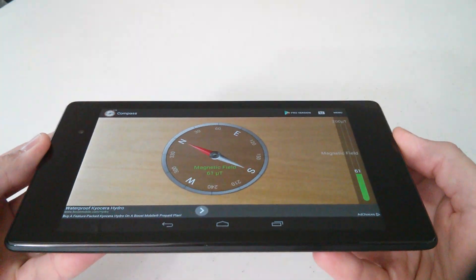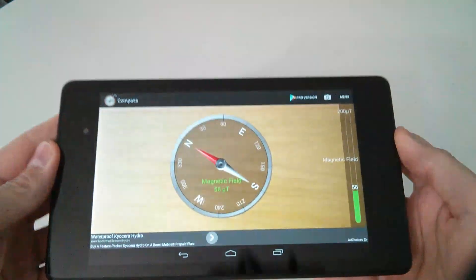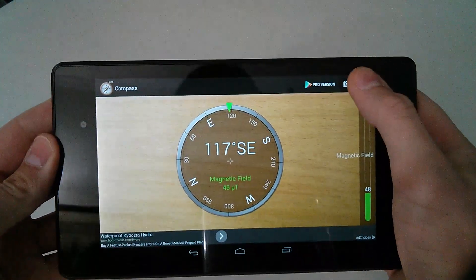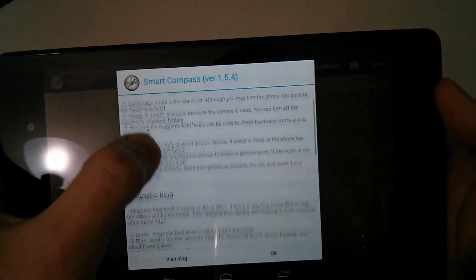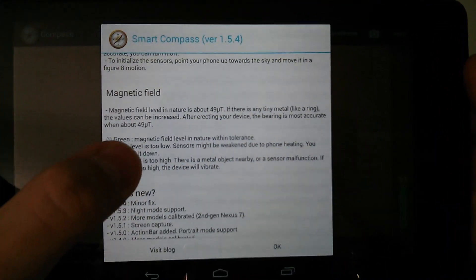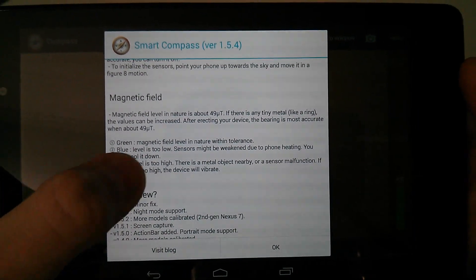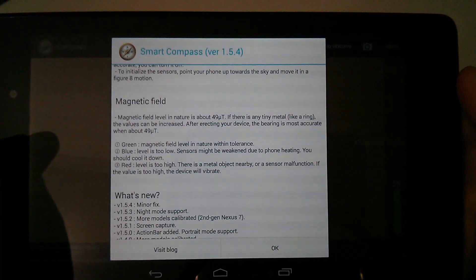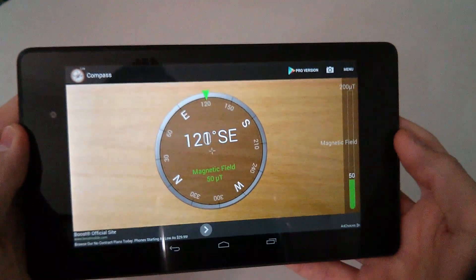If you hold the tablet flat you get the needle gauge. In the manual it shows you the different indicator colors — what green means, what blue means, what red means. For example, if your level is too high it means there's a metal object nearby.